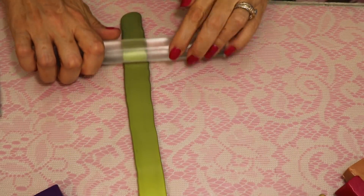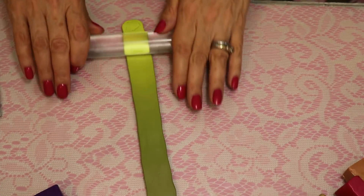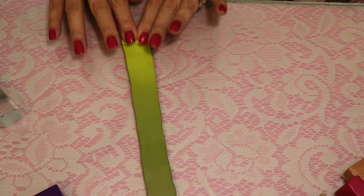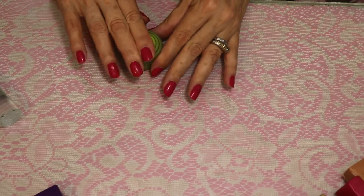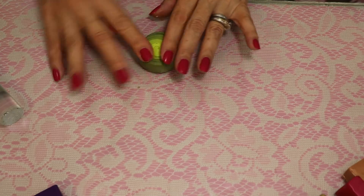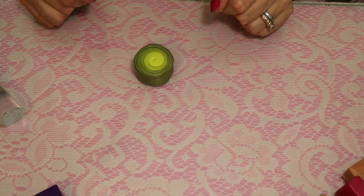Just to show you how I roll out a cane without a pasta machine: I'm losing my shape, so I keep pushing it in and rolling it thinner. I can flip it over and do the same on the side — I want it as thin as I can get it before rolling it up. Now I'm just rolling it onto itself, making that plug. I'll use my glass table to tighten this up, and then I'll roll out the veins, add them, put a wrap around the ends, and I'll have my leaf cane.